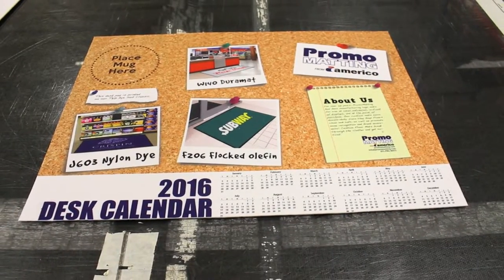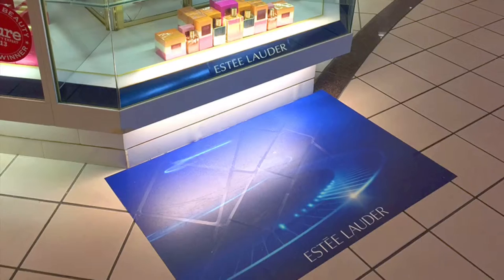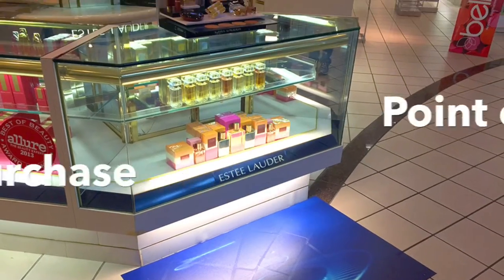The Dye Subclassic is ideal for short-term promotional use at in-store displays, the point of purchase, and counters.